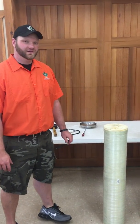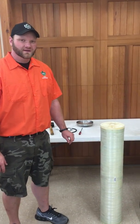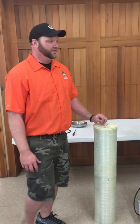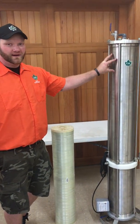Hi, I'm Kellen McConnell with CDL Wisconsin, Ross Sugarbush. Today we're going to do a short video on how to install an 8-inch membrane into an 8-inch CDL column.